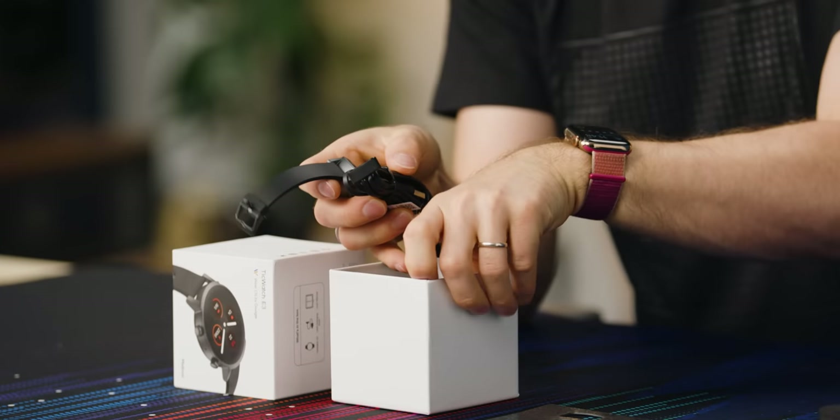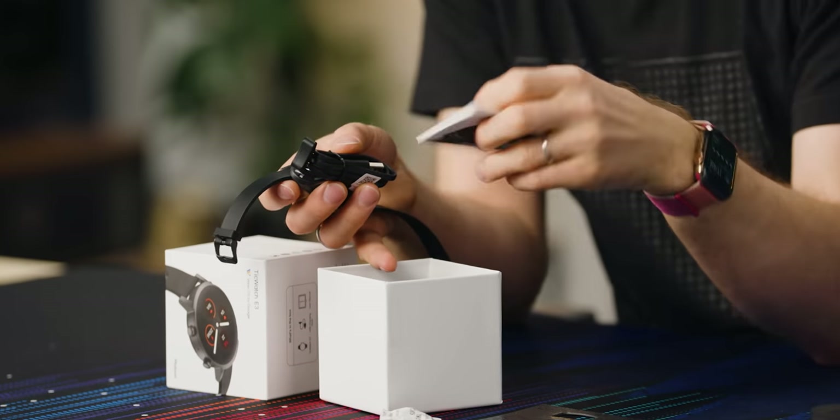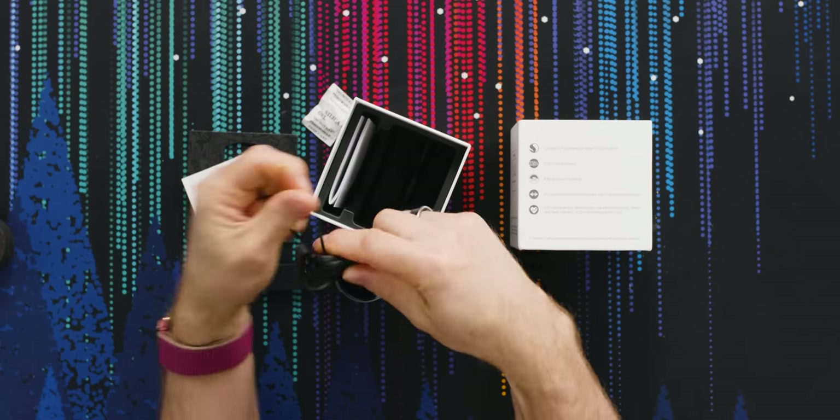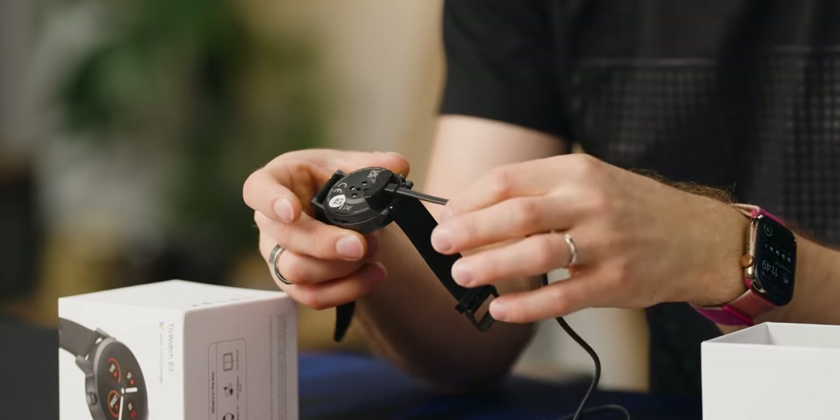VO2 max basically means it'll check your maximum rate of oxygen consumption while you're working out. Let's get this unboxed. You've got your do-not-eat packet, your quick start guide, and — yes — they're using a magnetic attaching charging cable. Obviously with any kind of watch you don't want a USB cable, so it's got magnetic action like that. I think that passes the easy-to-attach test.